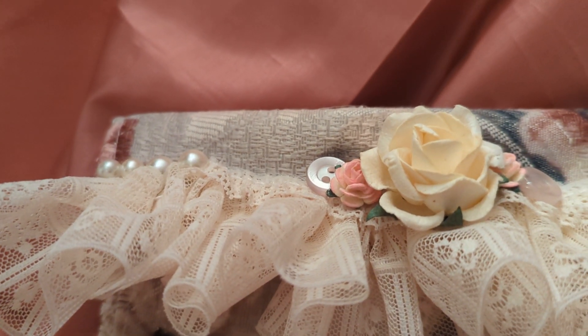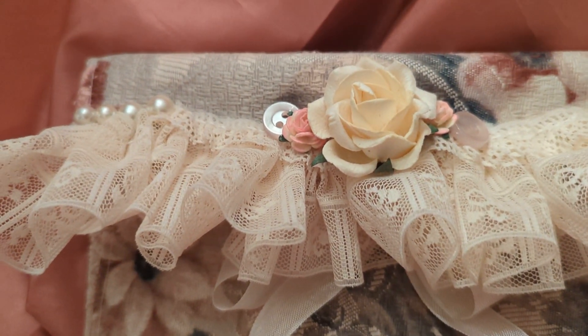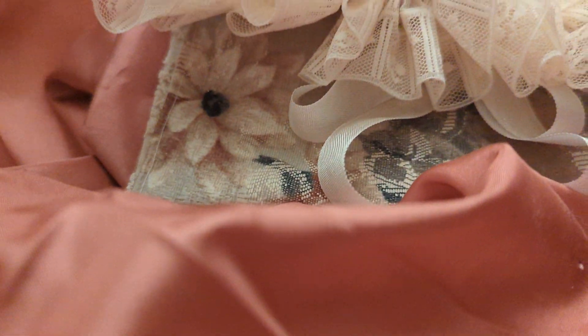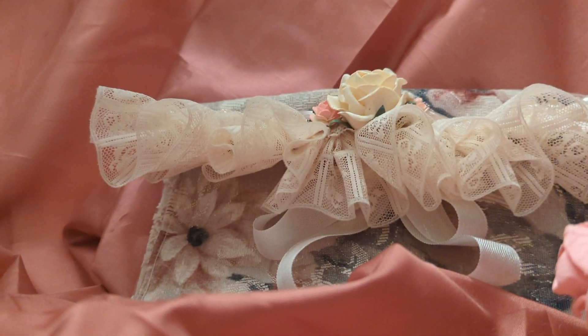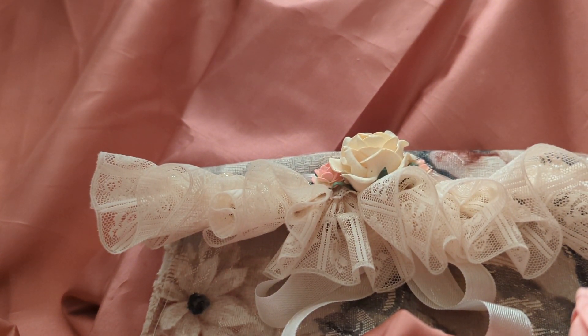I will put the name of the store in the drop box down below so you can go ahead and check it out — maybe you're interested in some of these laces and the other beautiful things she carries. In the meantime, I'm just going to show you what I did. I'm going to put the phone down — I'm at my dining room table. I'm not going to use my tripod because it does something crazy to the phone.